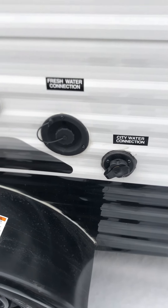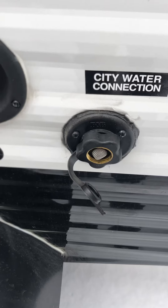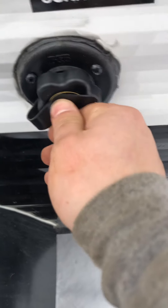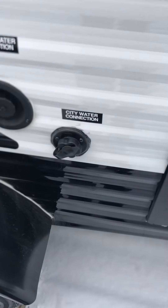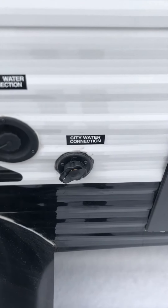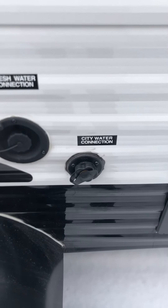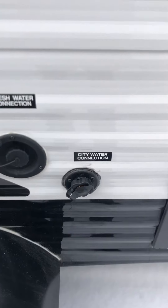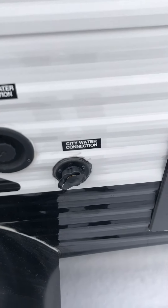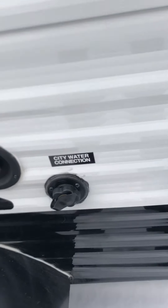You also have the city water connection — if you're at a campground, hook your hose from their faucet to this hookup right here. You will need a pressure regulator before you hook it up to the camper. It doesn't matter which end of the hose it's on, as long as it's before the camper. Sometimes the campground pressure can be too much, and sometimes not enough. The regulator keeps proper pressure so your lines don't blow out and you have adequate pressure to take a shower.